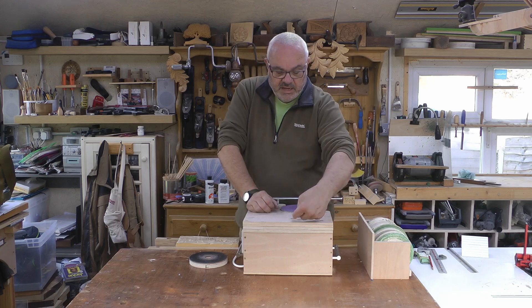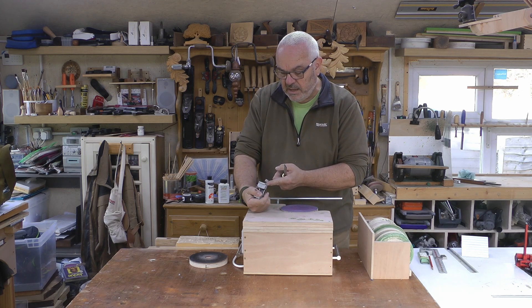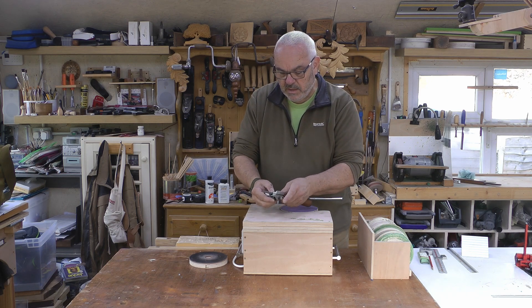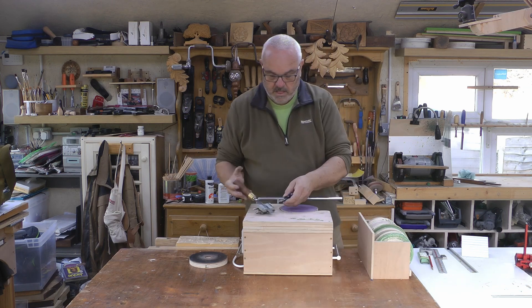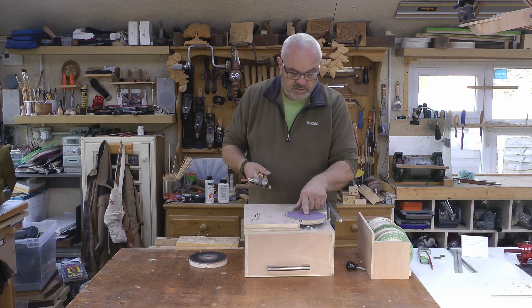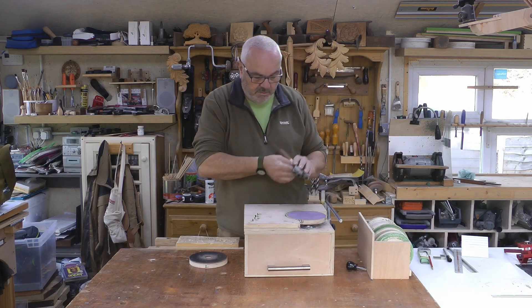I've also got marked on the surface here distances for setting a honing guide. With this particular guide it gives you the protrusions for different angles on the side. So if you want a 30-degree bevel, you put this in here — 30 degrees is a 30-millimetre protrusion — and you're then good to go. We'll start with the 120 grit. I'll just use a Sharpie to colour in the bevel so we can see where it's cutting.